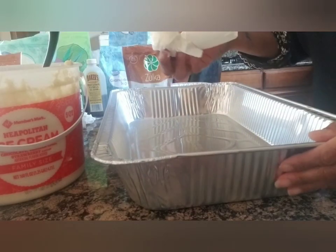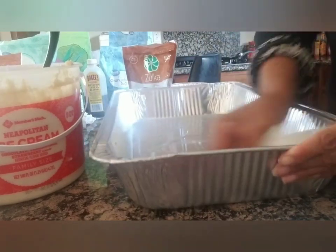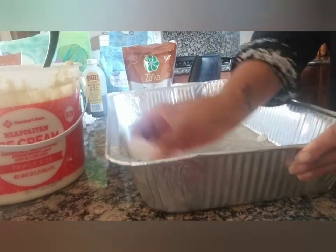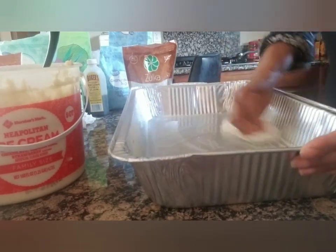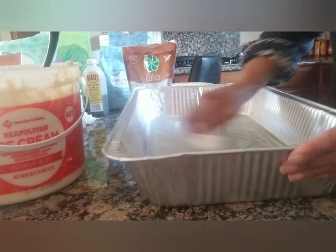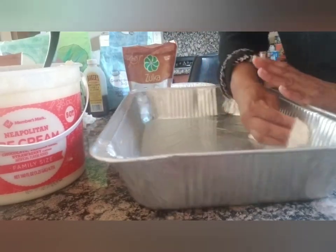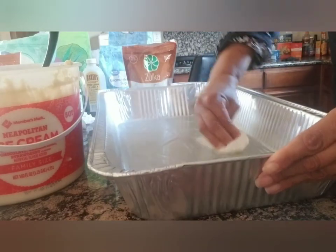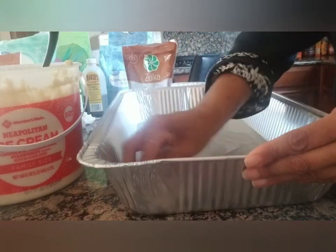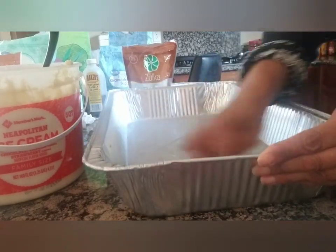It's supposed to bake at 350 for 25 minutes, but since it's a double recipe in a big pan, it might take closer to 50 minutes. We'll keep checking it. Oil the pan well, then pour your batter mixture in.